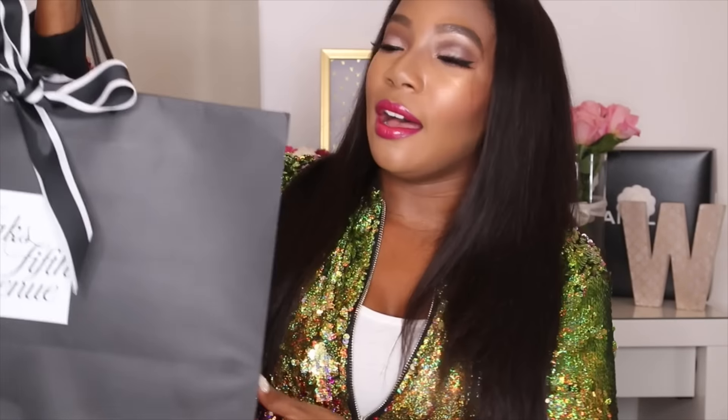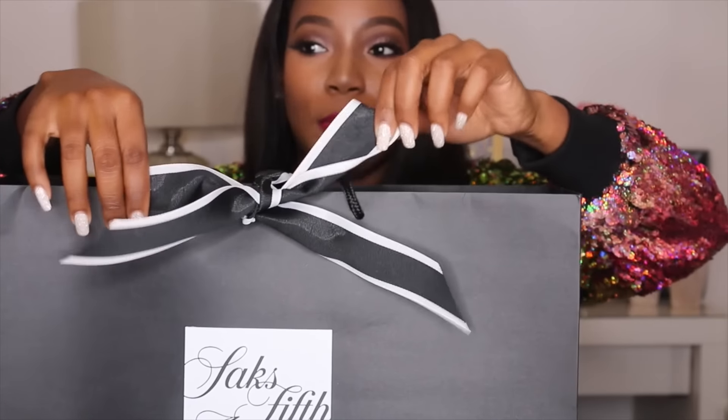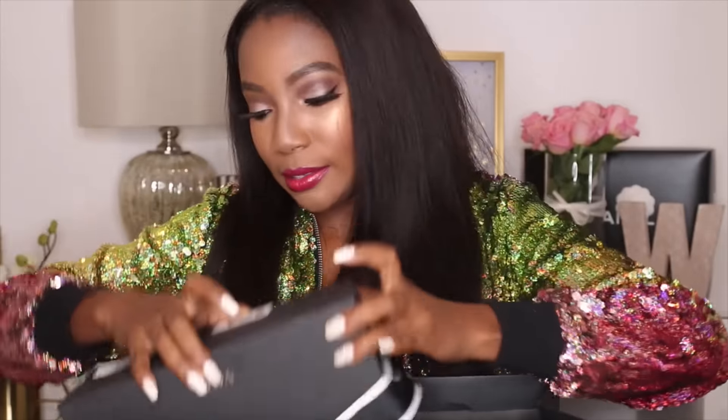It came wrapped super cute in this Saks bag. The sales associate made it really cute and tied a beautiful bow. I'm not going to lie — I've already worn them once. They were a birthday gift so I wore them out to dinner on my birthday, but that's it, so they're practically brand new. I untied the bow already, so let's get into it. I feel like they come wrapped so prettily from Saks.